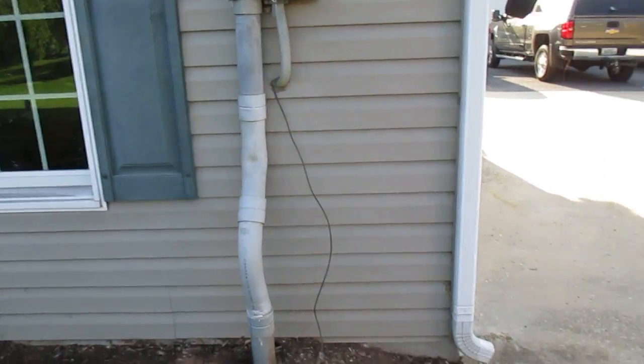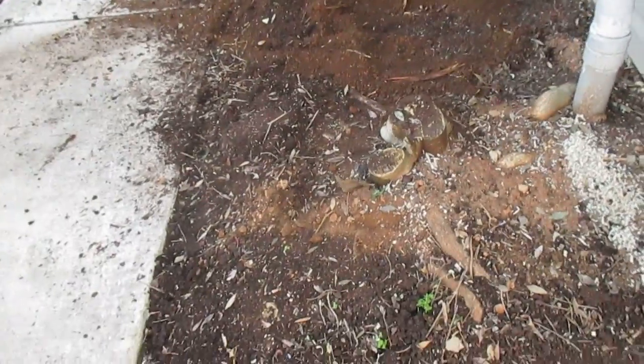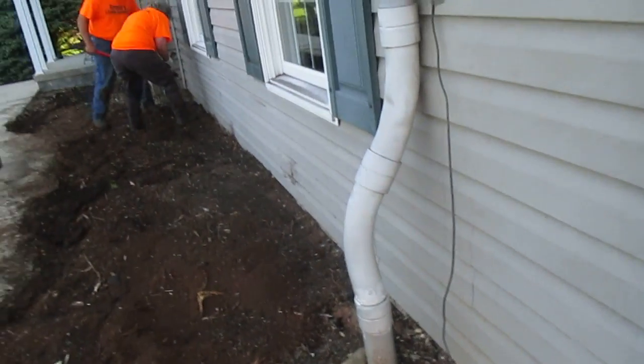Hi, this is Tom Grush from Grush's Lawn Service. Today we're talking about proper placement of plants. Here we have an electrical box — you can see what was done with it. Not very attractive looking, and the homeowner's not very happy.